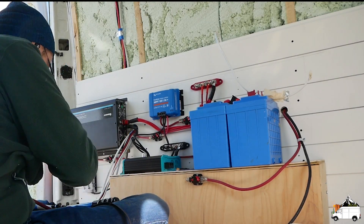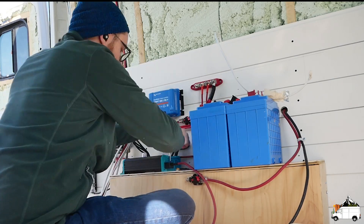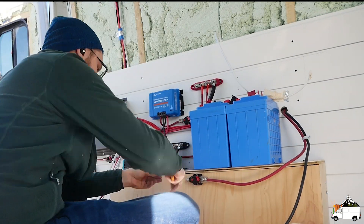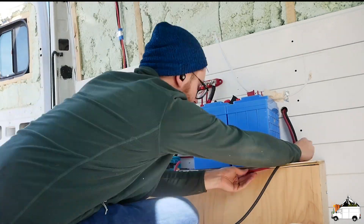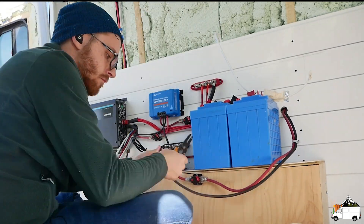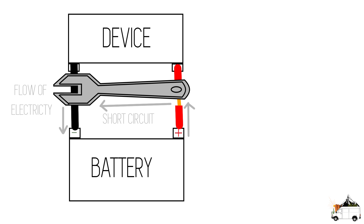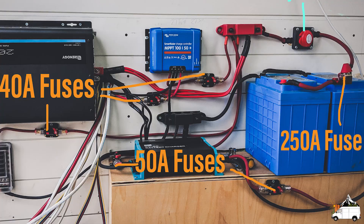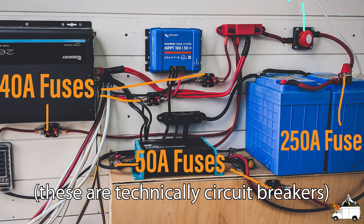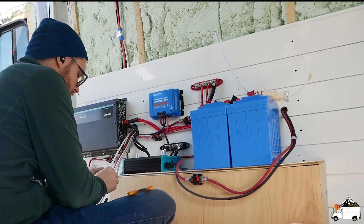Now that you understand what happens when you put too much current through a wire, let's talk about what a fuse or breaker's function is and how to choose the correctly rated one for your wire. A fuse is designed to break a circuit's connection when too much current is run through the wire. A fuse or breaker's function is just to protect your wire. Generally an overcurrent situation is caused by a short circuit — where a negative and positive wire make contact where they shouldn't. If this begins and the wire is not protected by a fuse or breaker, your wiring will begin heating up and a fire can start. You should have a fuse on every positive cable in your electrical system, the closer to the battery the better.